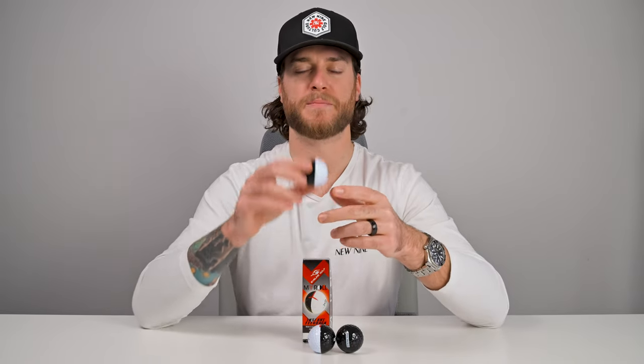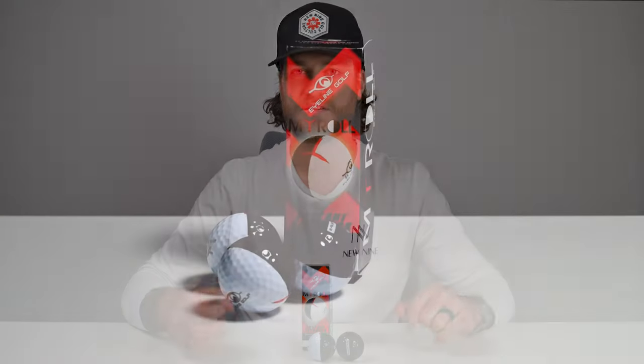I mentioned I used it for chipping as well — it really shows you how the ball spins. I was able to put it on my chipping mat in my basement, line up my chip, and make a consistent chip to see the ball reaction. I think it's more designed for putting, but I was curious to see how chipping would work and it was really cool to get that feedback to see how the ball reacts off of my club face.